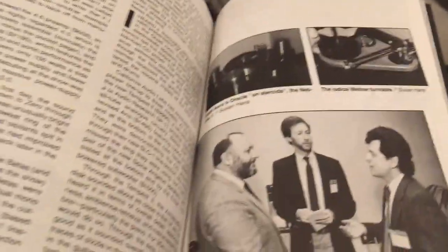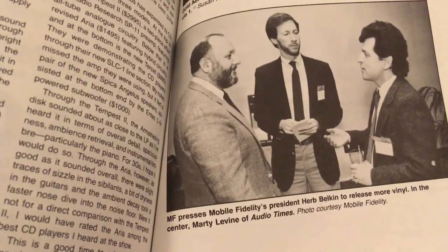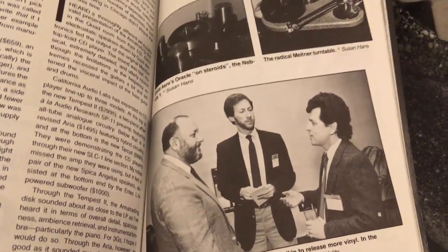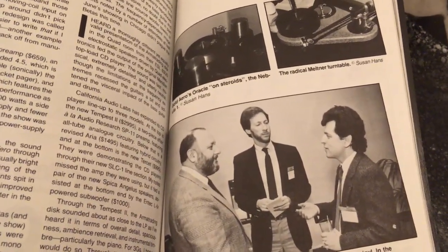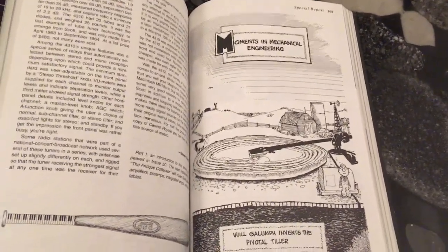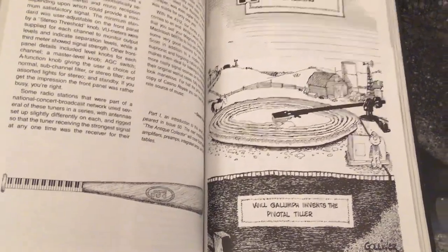A little bit of a look now at some Absolute Sound back issues for a bit more nostalgia. Here's a look at a very young Michael Fremer, the analog guru in the USA. So here on the right is a very young Michael Fremer — this is from about 1984 — and he is talking there to the Mobile Fidelity president, Herb Belkin, who is on the left. That goes back a fair way. And here's another one of my beloved cartoons — it's Moments in Mechanical Engineering. Will Gallumpf invents the pivotal tiller. Looks strangely like a tonearm and cartridge to me.